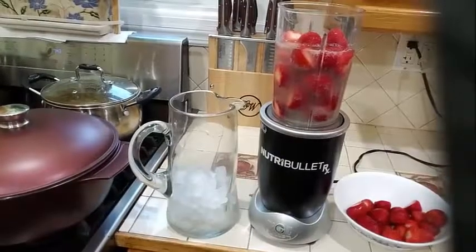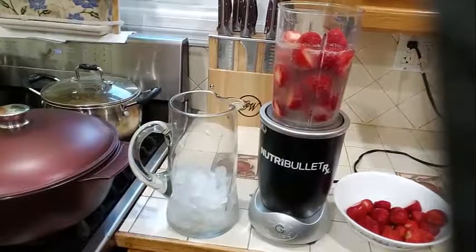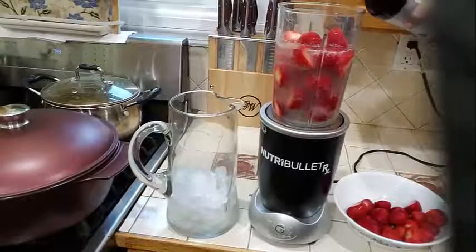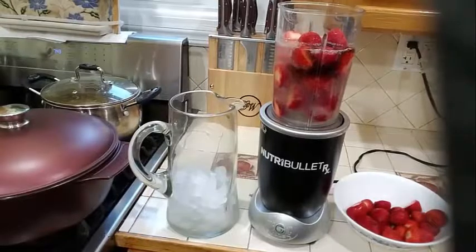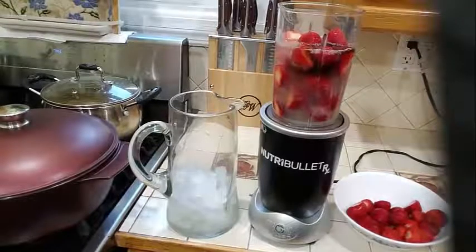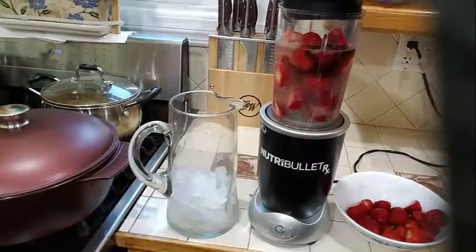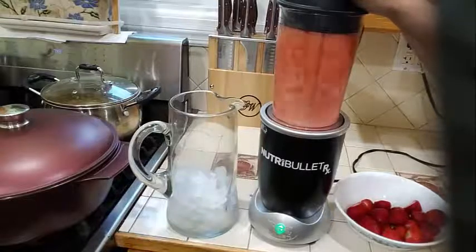And to my mixture, I am going to go ahead and add 1 teaspoon of vanilla extract — I am going to eyeball it. And I am not going to be adding any sugar, because my strawberry is already sweet. So now I am going to go ahead and blend this.